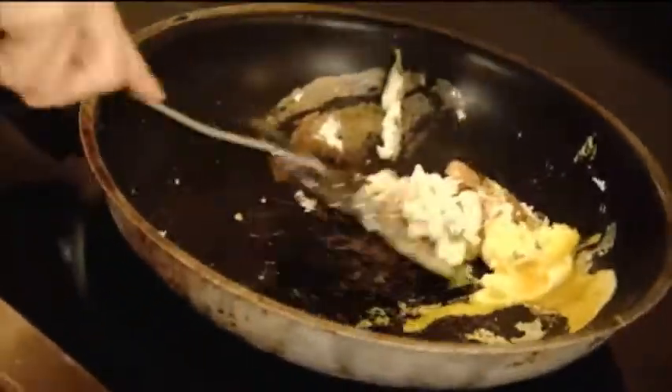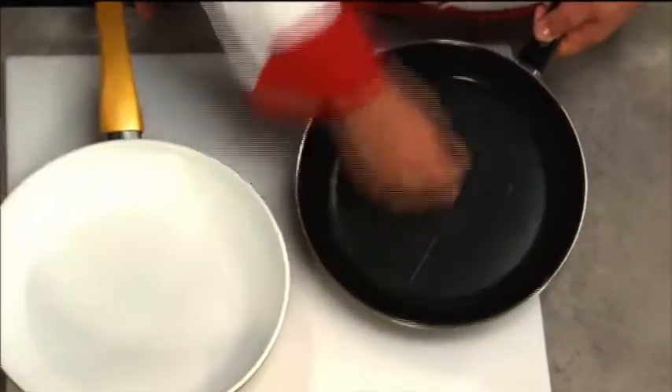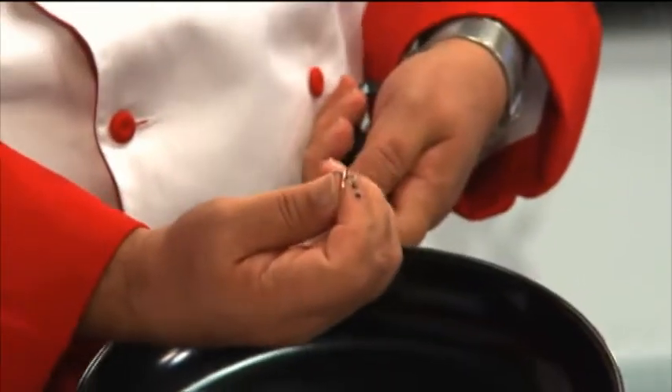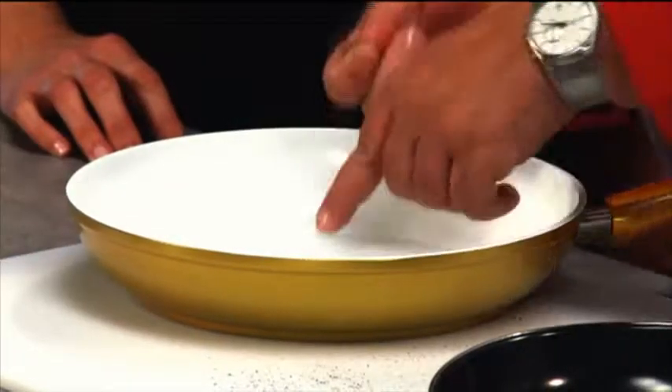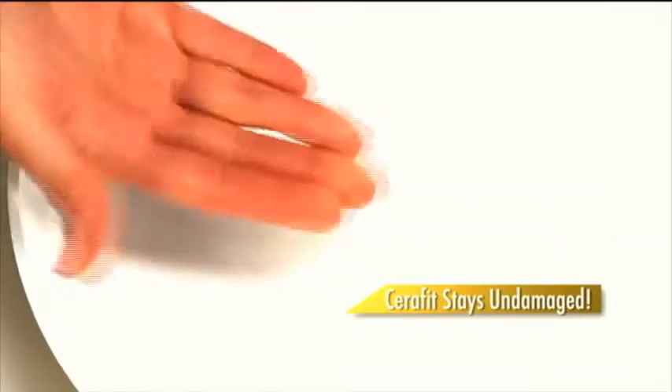Metal utensils can scratch and destroy non-stick pans. Scrape that surface with a copper penny and in a matter of seconds the non-stick coating is scratched right off — imagine that black coating in your food. But scrape the ceramic surface of Seraphit and it barely leaves a mark. The bonded Seraphit coating stays rock-solid and undamaged.